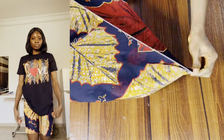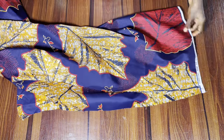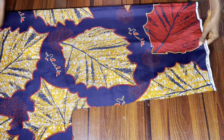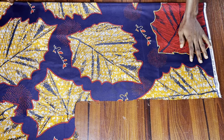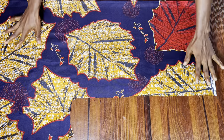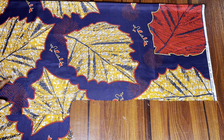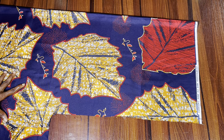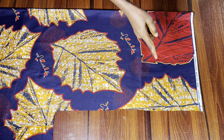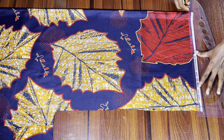Let's dive right into the video. First thing is to fold your fabric into two. I'm folding my fabric into two using my hip measurement with an additional three to four inches. You're going to use your hip measurement divided by four plus about four inches extra for ease and other measurements.